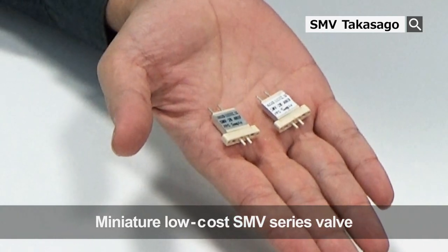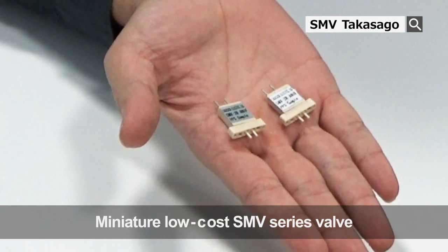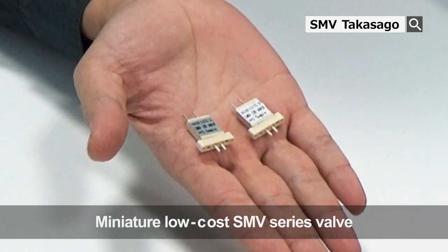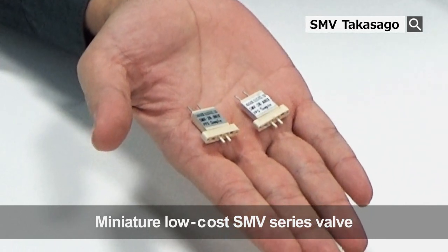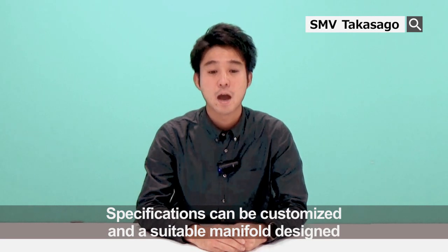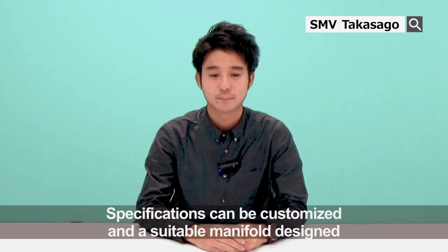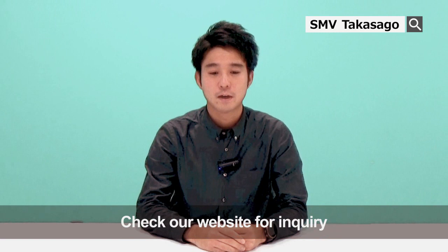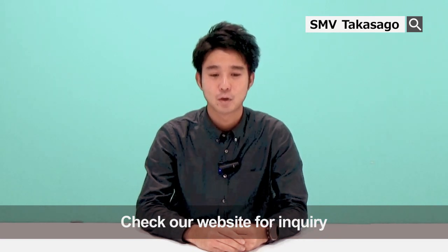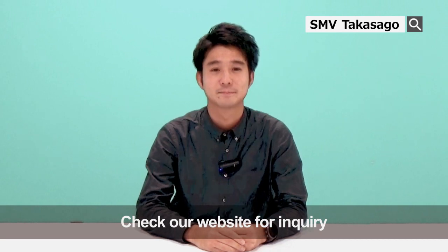To summarize, our SMV series valve is an ideal choice for projects where low power consumption, minimal noise and low cost are desired features. We will customize any specifications or design new manifolds according to your application. We look forward to hearing your interest regarding our products. Thank you and good day from Takasago Fluidic Systems.